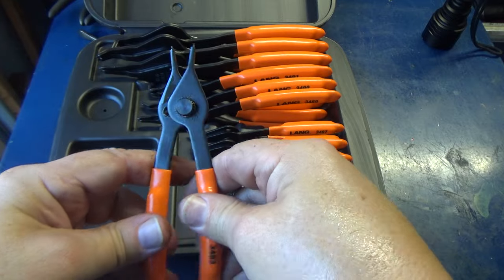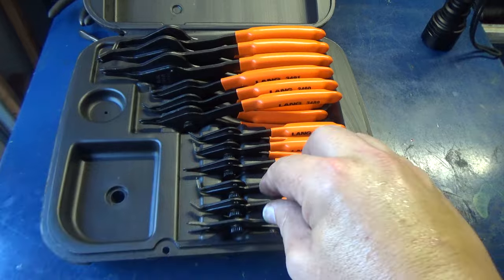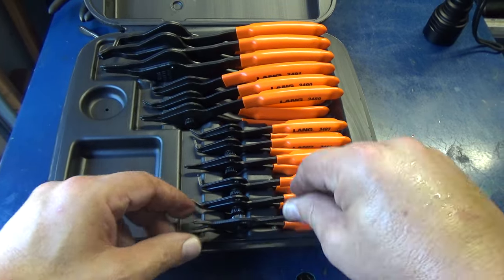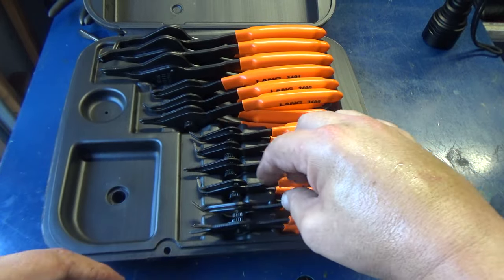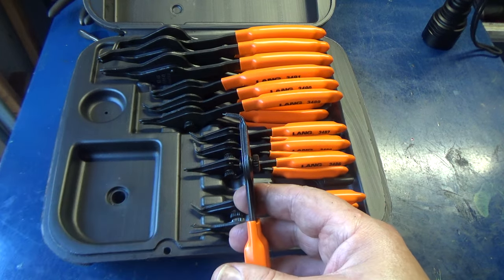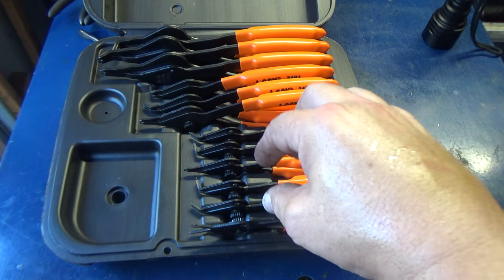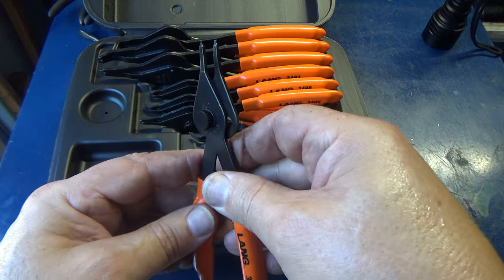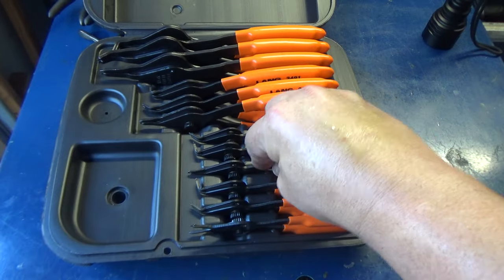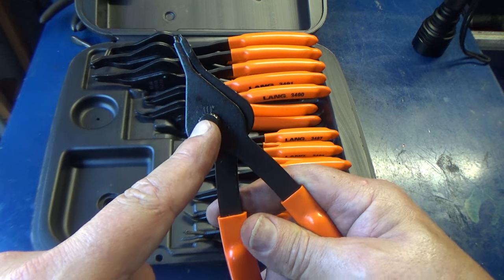They are marked — this is a 38-thousandths tip. You've got a 38-thousandths, a 45-degree, and a 90-degree version. These three here are 47-thousandths — the stamped numbers are a little hard to read, but it does say Made in USA on every one of them. Then you've got 40, 45, and 90, and the next one is 70-thousandths.